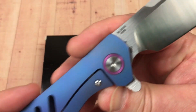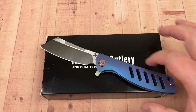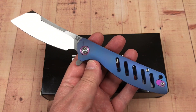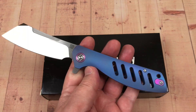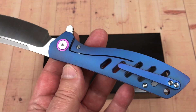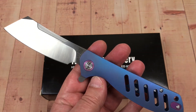It's M390 steel. You can get this in S35VN or M390 — Artisan is now offering M390 as an option on some of their models. They came out with a billion different designs all at once, hitting the market running, all in different colors. You can get this in green, purple, regular titanium, or blue. I got this one in blue.